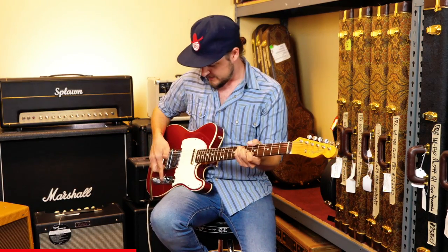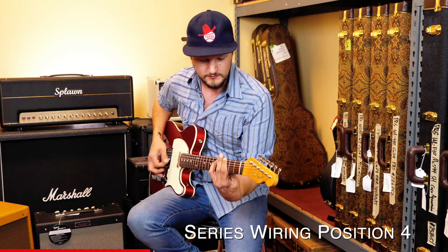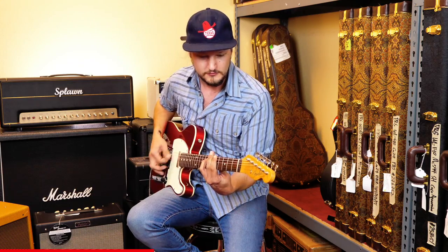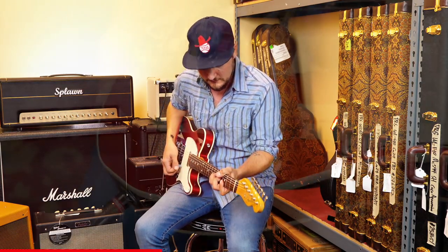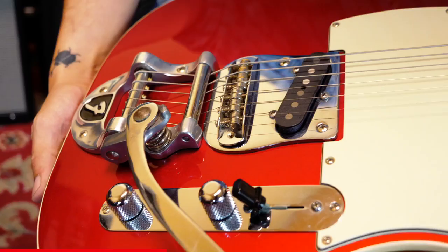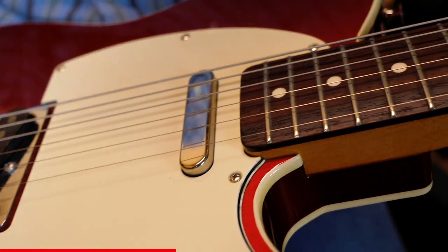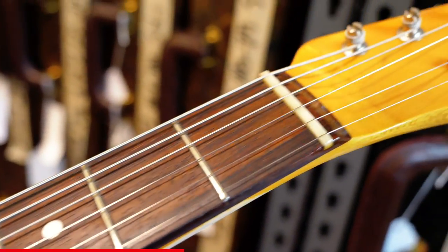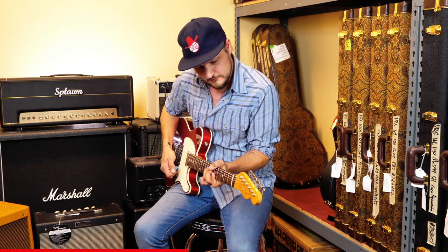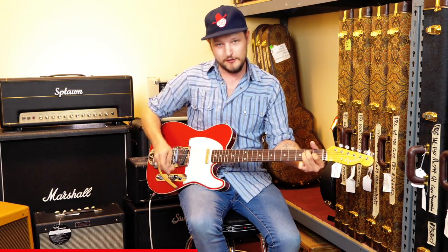You'll have both pickups together, and then we get really fun. Here we have our fourth position — you're going to hear more of a humbucker sound out of here. Nice and fat sound, and then we can go straight back to our parallel.